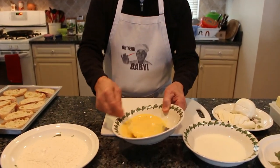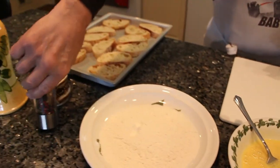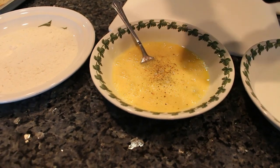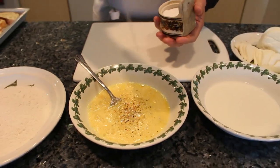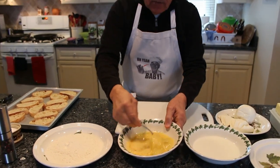Now, these are the eggs I'm going to use for the bread. I use a little black pepper and a little salt. And we give it another mix.